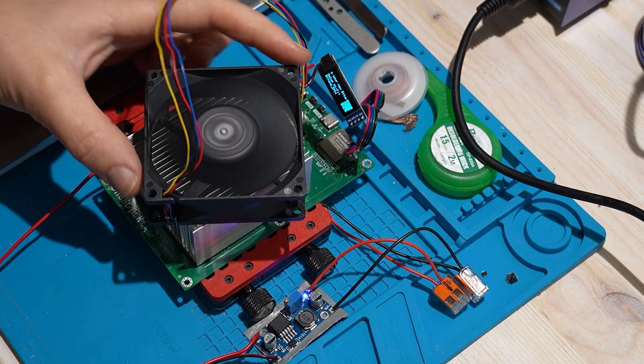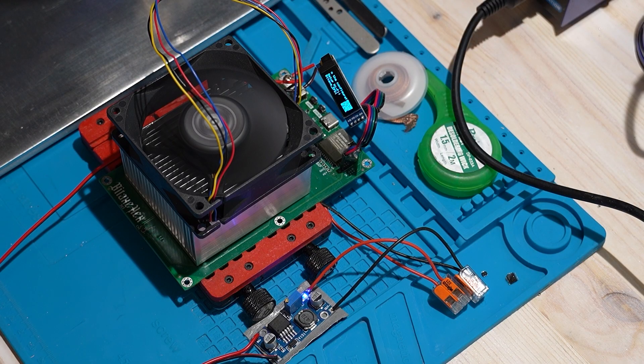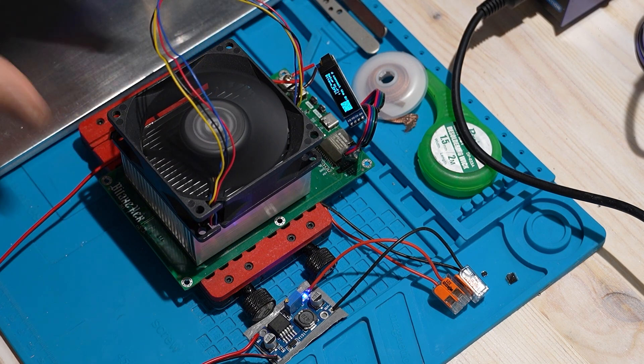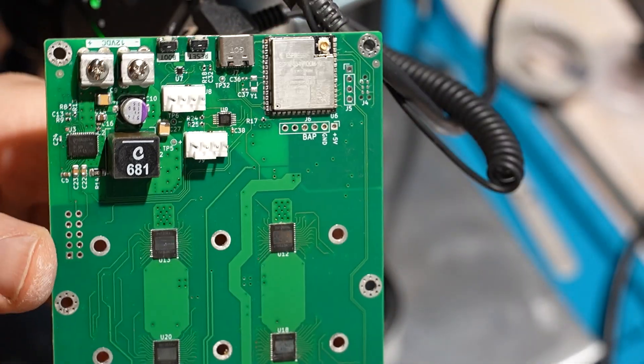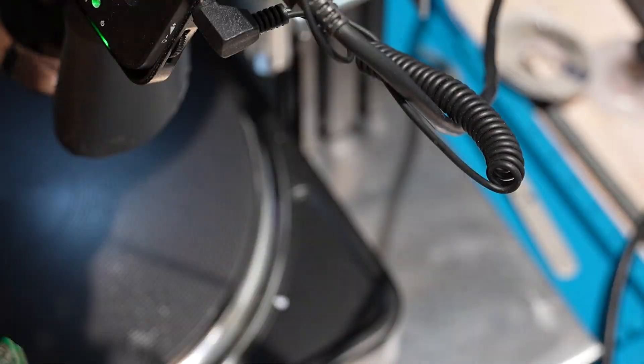In this series we're building the Bitex hex from scratch and this is part two of the build. This little miner should push somewhere between 2.7 and 3.3 terahashes per second while only using about 57 to 65 watts. In this video we're doing the backside and finishing the big parts: the headers, power terminals, fan header, USB-C, inductors and capacitors.